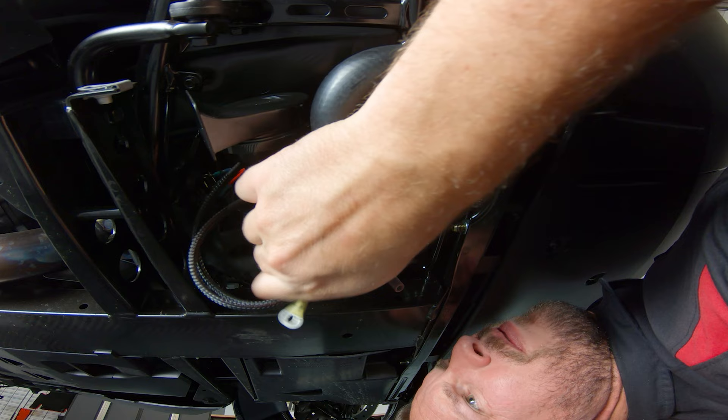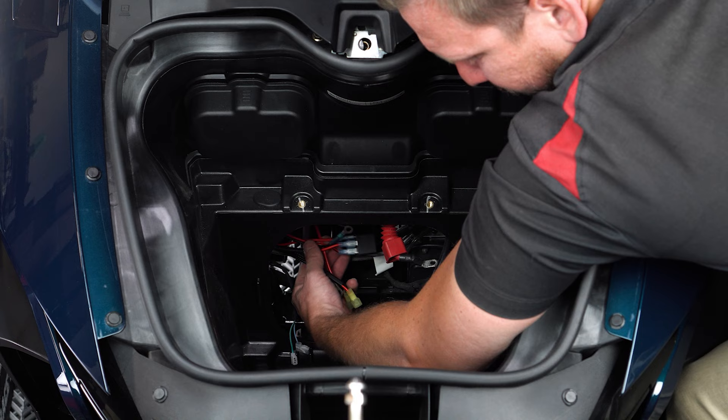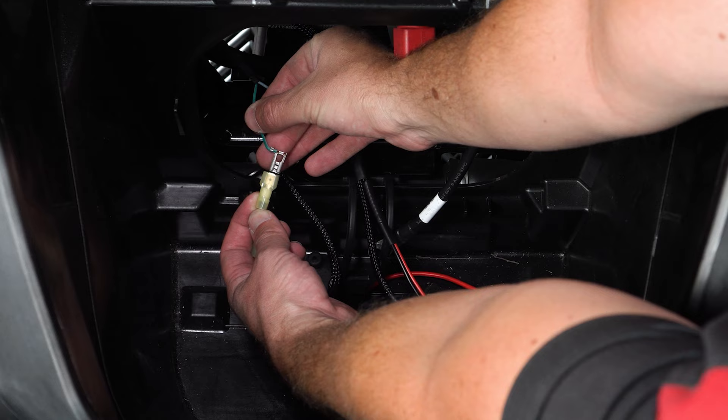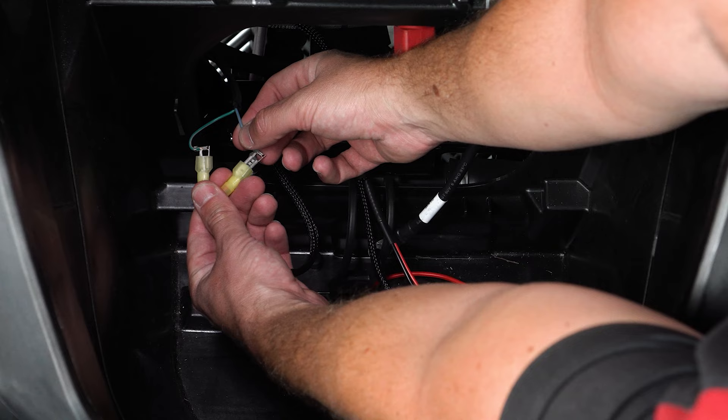Next, you can fish your wiring harness up from below. Now if you're like us and have these larger white clips on the stock horn plugs, you'll have to unclip both of those, plug them into the new horn connections — it doesn't matter which side goes to which — making sure to wrap them with electrical tape.